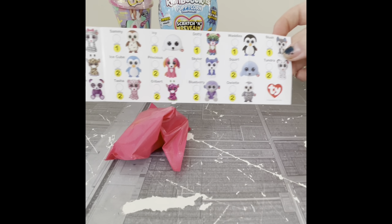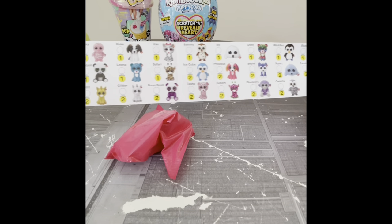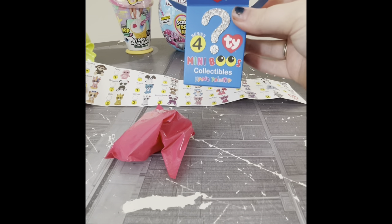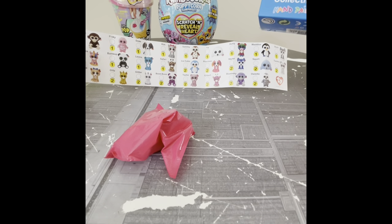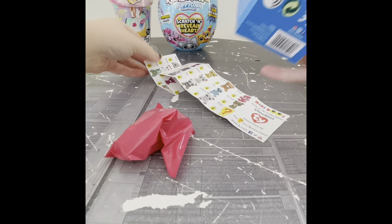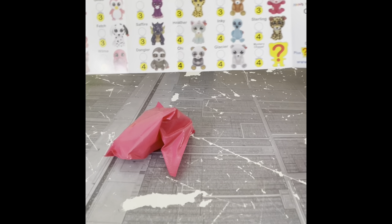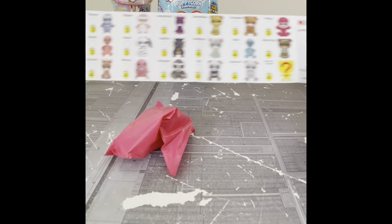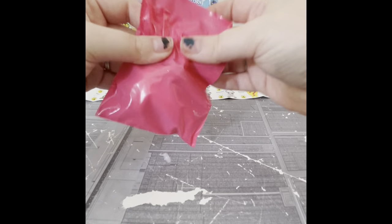I love it when they have a mystery chaser because it's like adding a blind bag inside of a blind bag, rather than just having rares and super rares. There's so many of them, and this guide has all the different series. This box is series four, so this guide allows you to tick off ones you've gotten from each series. But today we'll only get to find one from series four.